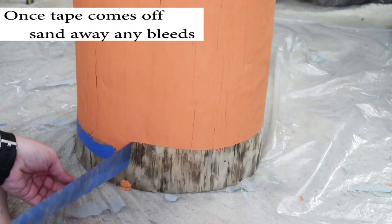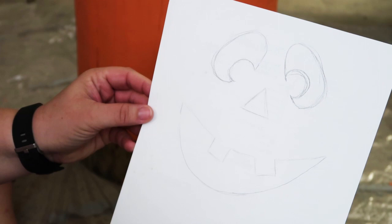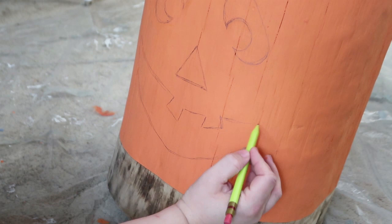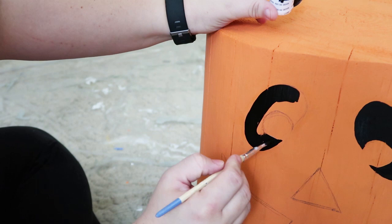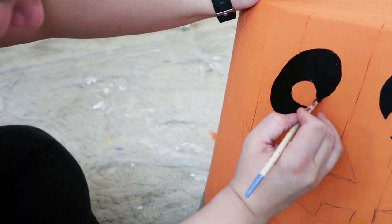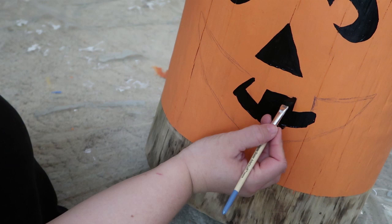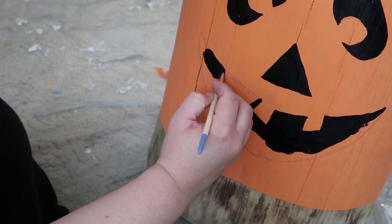Once I had it all painted orange, I was ready to paint on a pumpkin face. If you don't know, my birthday is actually on Halloween, so Halloween holds a special place in my heart. I'm not a big fan of goblins and creepy stuff — I'm more into cute pumpkins and candy corn, just fun happy fall things. So I did a little research on what kind of face I wanted, and once I settled on it I took a pencil and just freehanded a face on. If you want to do something like this yourself, you don't have to freehand it — you can print it out, cut out the eyes and mouth, blow them up in size to match the width of your trunk, and just trace them on as a template. Once I had my pencil lines in place, I took a smaller brush and painted in the happy face of the pumpkin.